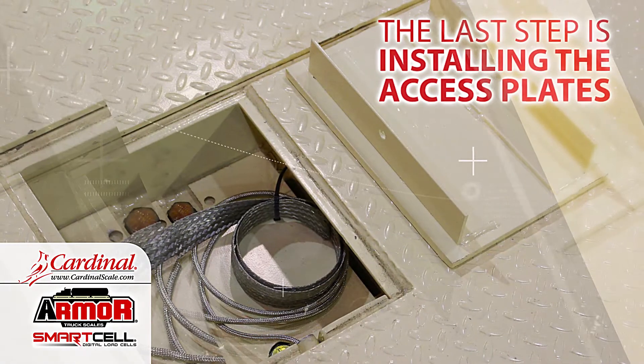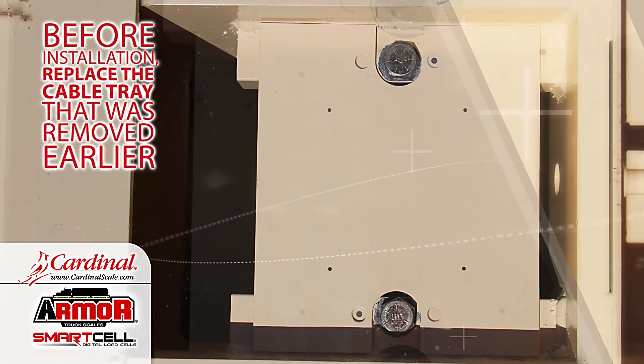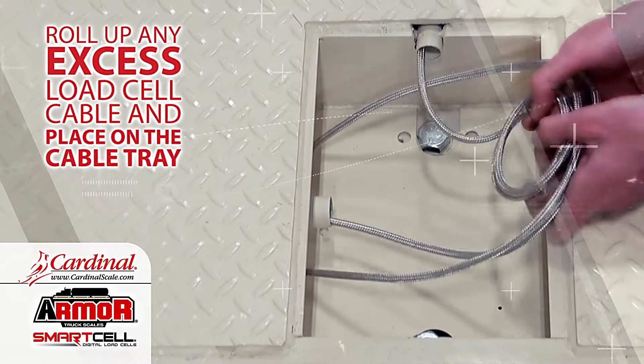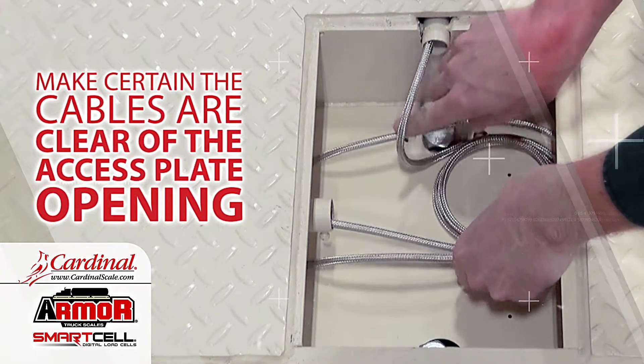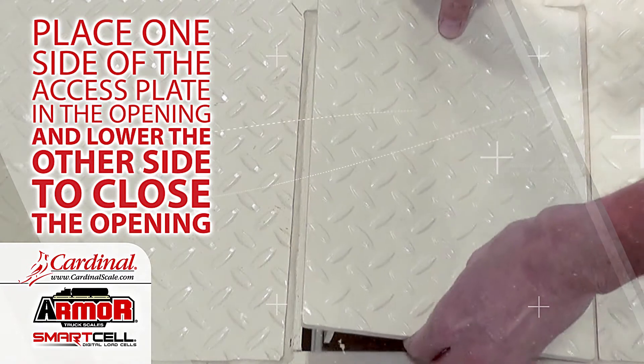The last step is installing the access plates. Before installation, replace the cable tray that was removed earlier. Roll up any excess load cell cable and place it on the cable tray. Make certain the cables are clear of the access plate opening. Place one side of the access plate in the opening and lower the other side to close the opening.